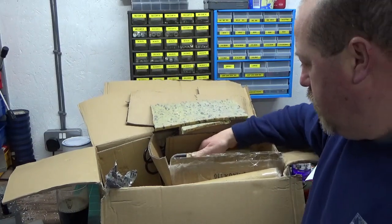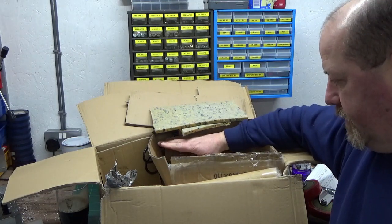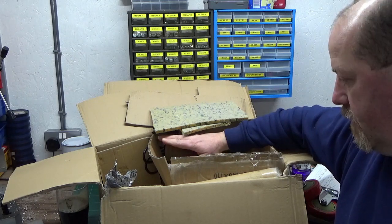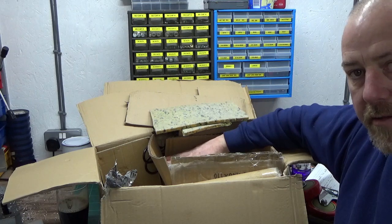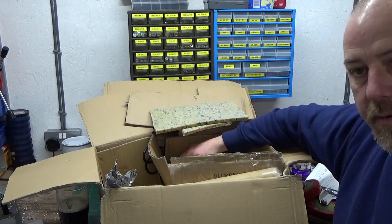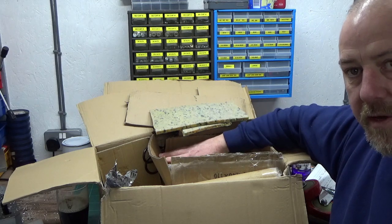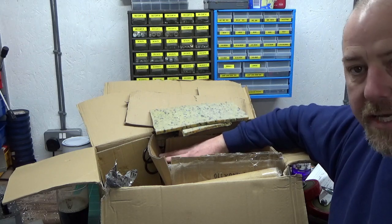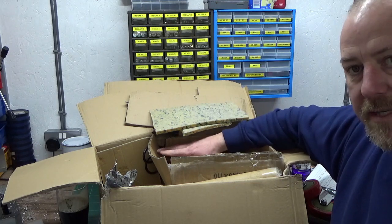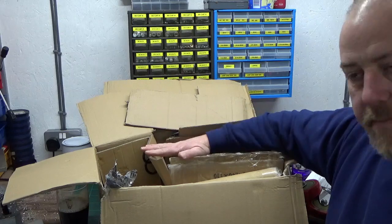That's a head start for me for DRO on the lathe, so I'm really pleased with that. Thank you, Aid — fantastic box of tricks. The DRO especially — we're going to leave it boxed up for now, but at some point I'm going to get some MDRO scales for my Harrison lathe and get that mounted up. I'm a bit DRO'd out at the minute after just doing the mill, so we'll probably leave that for a few weeks until the weather's warmer.